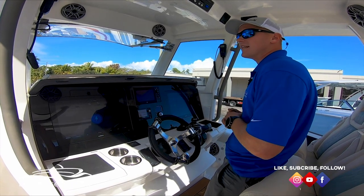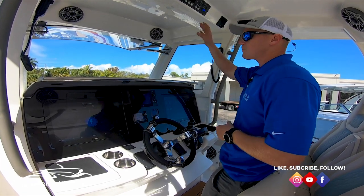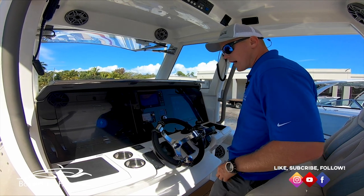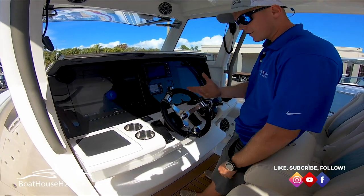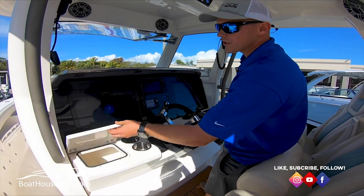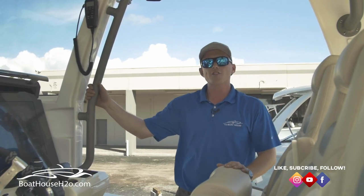We have dual 17-inch displays, dual VHF radios, radar, FLIR night vision, a spotlight, and your full Skyhook joystick controls. Another small subtle feature — battery chargers for your smartphone. Stick those in there and your phone is charging. You've got two ports for that.